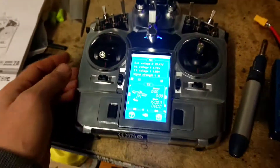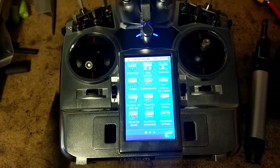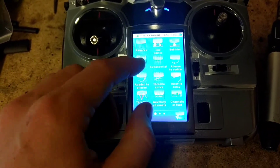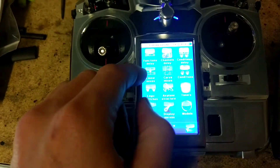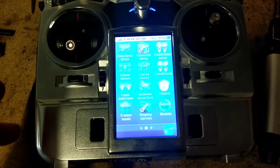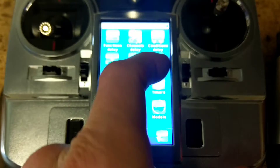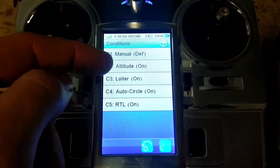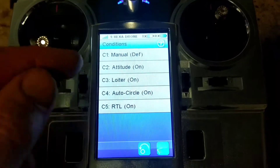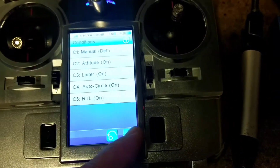I saw a couple of different videos on YouTube for this and they were both quite confusing. They both used two different techniques - one used the linear mixes alone and one used conditions. I just wanted to take you through this because my way uses the conditions, which allows you to give a name to them. Obviously there are only 5 conditions here which was frustrating - I would have liked 6, but 5 is better than nothing.